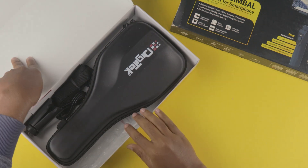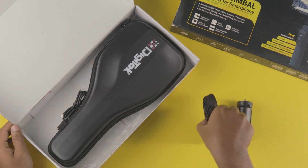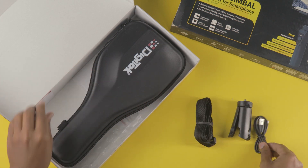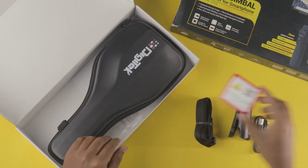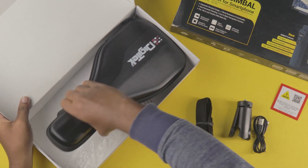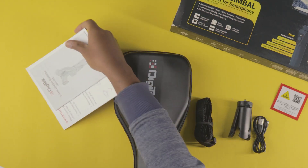When it comes to the inbox content, in the box you will get a carrying bag — a pretty nice inclusion that I haven't seen with other gimbals in this price range. You also get the gimbal itself, a small tripod mount so you can place the gimbal on any flat surface, a strap to carry the bag, and finally some instruction manuals and a setup guide.